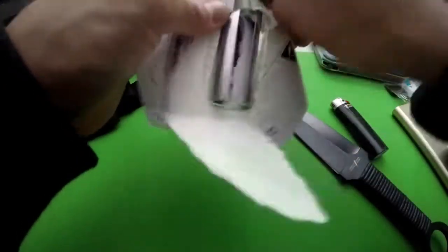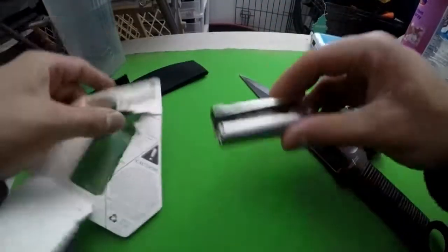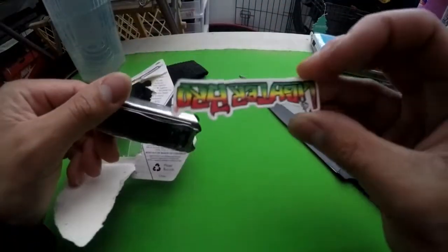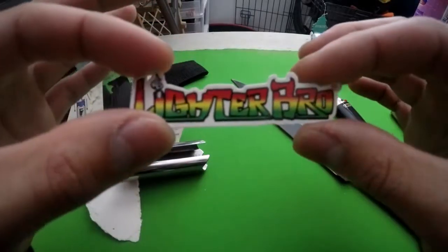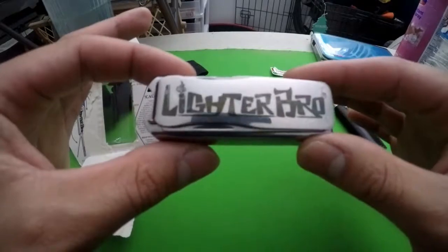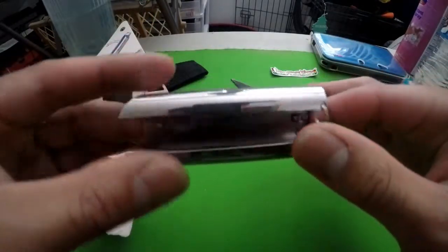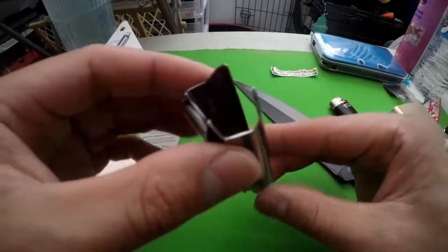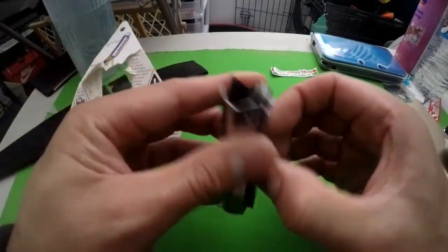This is stainless steel, y'all. Oh cool, it comes with a sticker. All right, put that aside — oh, look how nice this looks, damn. Alright, now let's check it out. My camera just went off again, hopefully I got the footage.